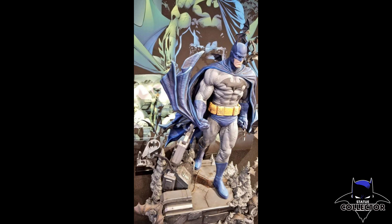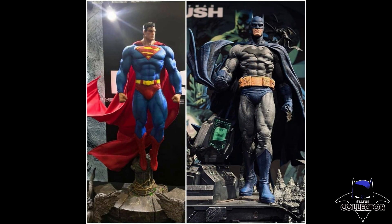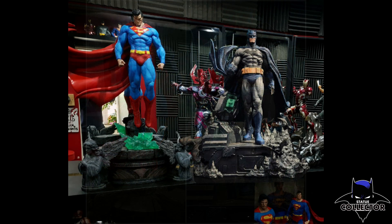Here you can see the base from above. Look how the colors pop — that blue, man. If you're a Jim Lee Hush fan, this is absolutely outstanding. Here's a side-by-side of what it could look like. We don't have any official photos yet, but people that had Superman didn't like that Batman was so crouched down. So this is going to give those collectors the opportunity to have them side-by-side standing there, and they're going to complement each other very well.